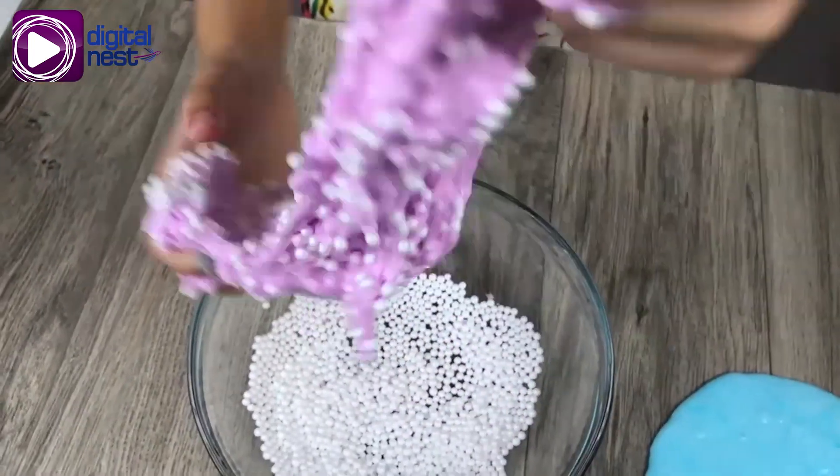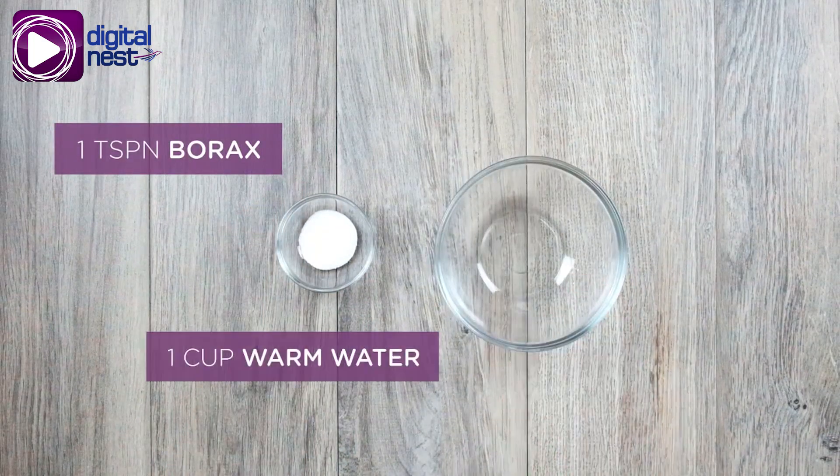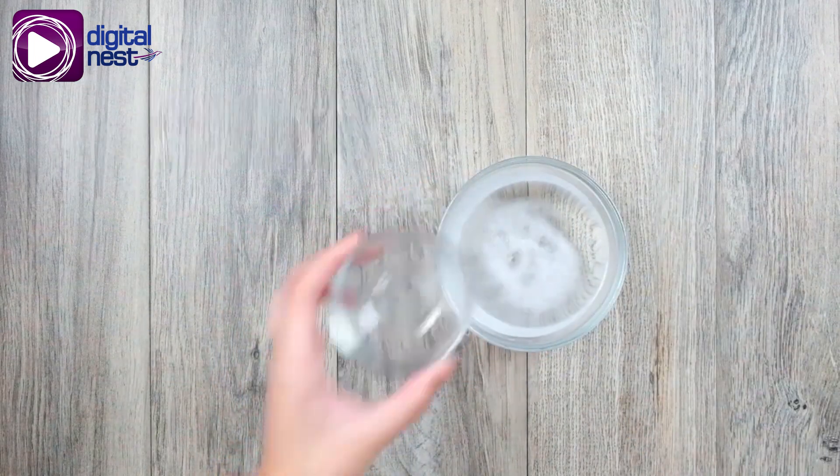First, let's make the activator. You need one teaspoon of borax and one cup of warm water. Put the borax in the water and mix until fully dissolved.